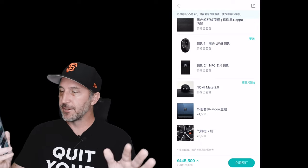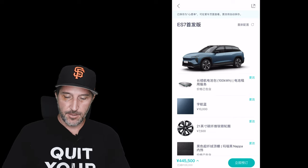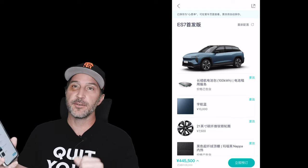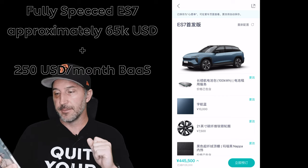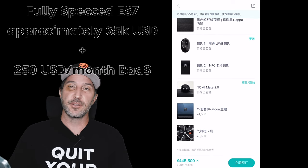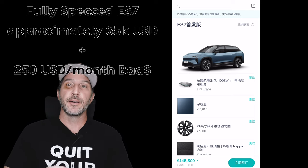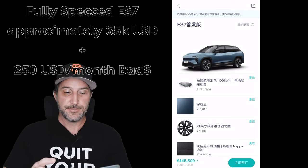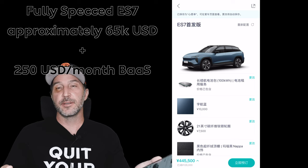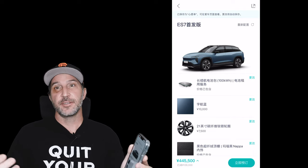So we've fully pimped it out — battery as a service, every option selected except the tow hitch since we can't book it yet. Our total is 445,500 RMB. You can also add NIO autonomous driving in the future — the car has lidar and is fully equipped, just not ready yet — and the tow hitch later will add another 7,500 RMB. Overall, I think the car looks great and I expect it to launch in Europe this year alongside the ET7.